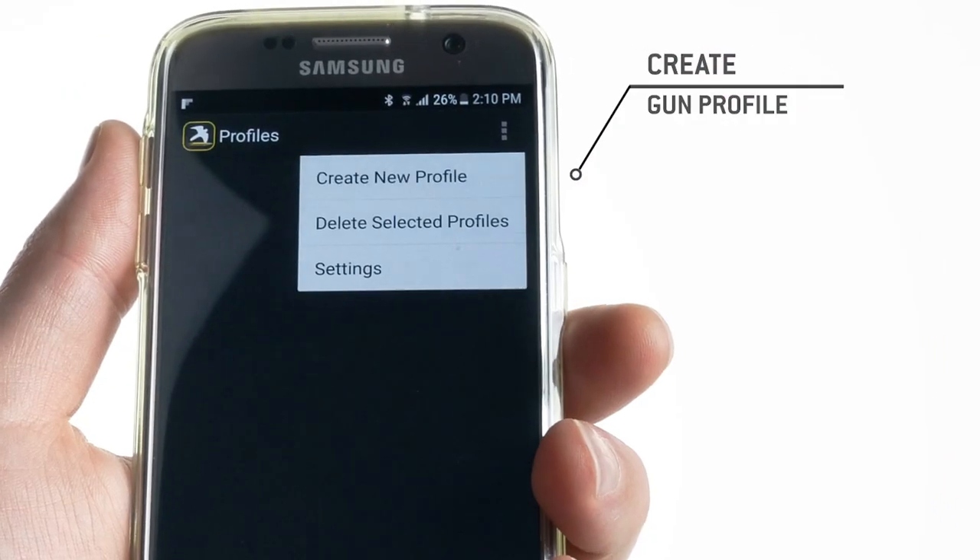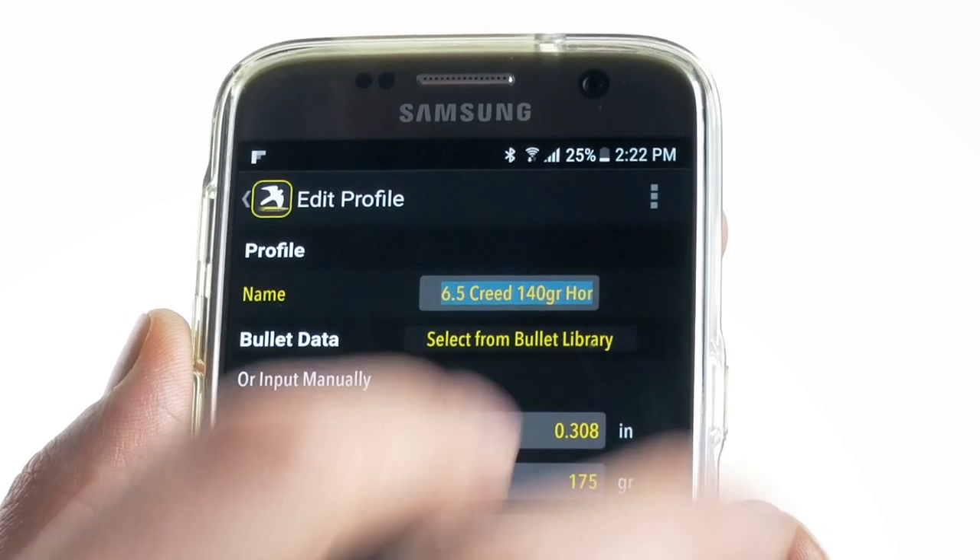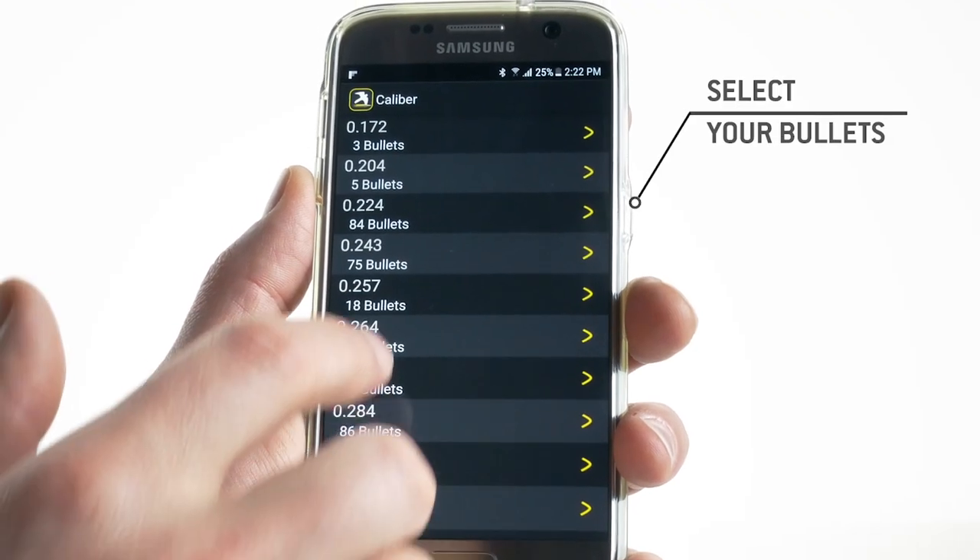Next, we need to press gun profile management to enter your gun and bullet information. We'll create a new profile and enter a name that we'll be able to differentiate from other gun and bullet combinations we might want to build later.